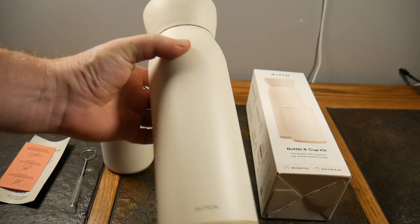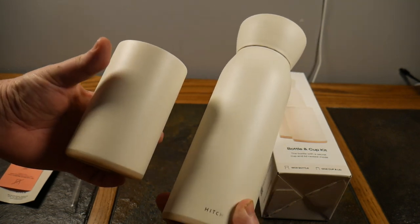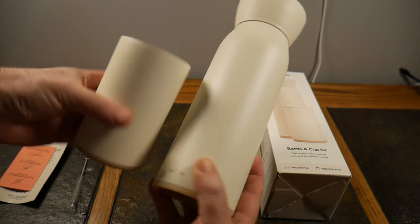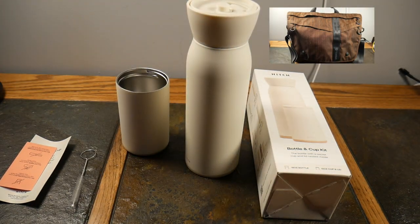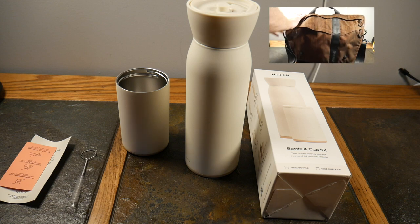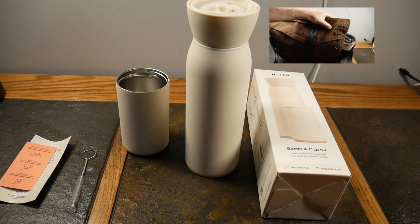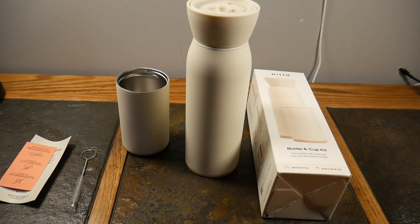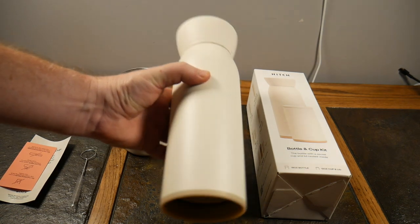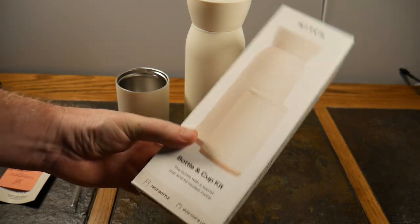What's up guys, welcome to another video. This video we're gonna be looking at the Hitch bottle and cup kit. You're like, what's so special about a bottle and cup kit? Well, this is an all-in-one solution. How many times do you pack two bottles when you're going to work? For me anyway — as you'll see in my b-roll — I pack a water bottle and a coffee cup, and sometimes I'm drinking water, sometimes coffee depending on which one.